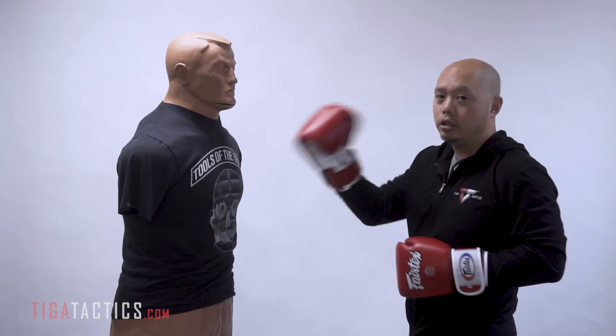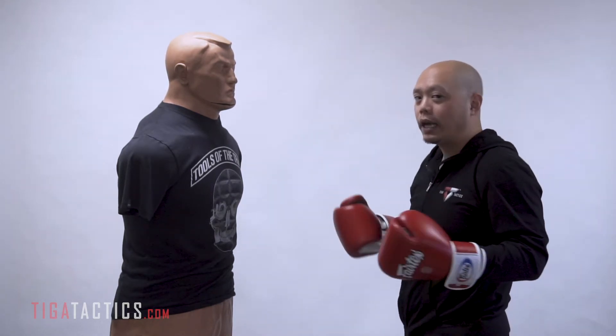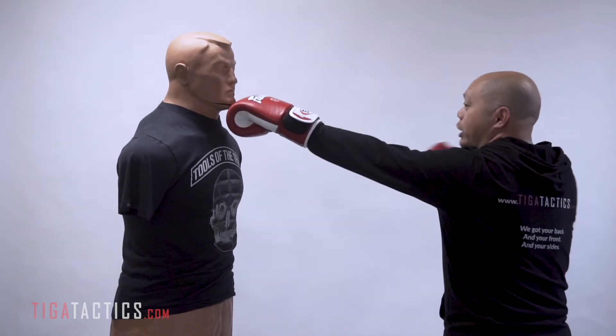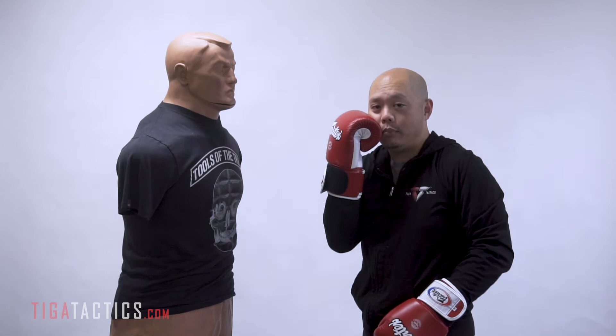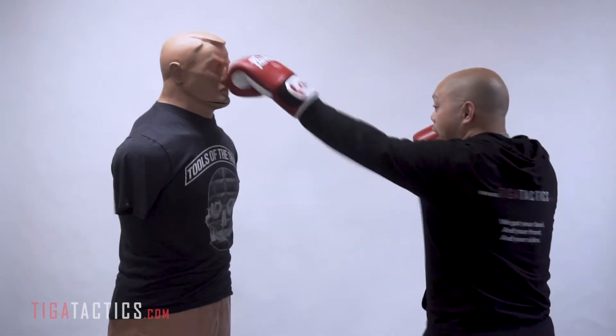First round, just straight linear jabs. Do it slow — do that for 30 seconds, up to a minute, maybe up to three minutes. Good rotation of the wrist, so that your fist becomes parallel to the ground. You always want to protect your head with the other side, so generally I like to keep my other glove touching my cheek. Jab, jab, nice and slow.